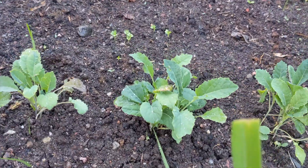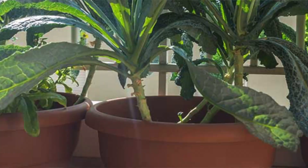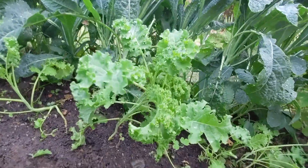Growing kale is very easy and in this video I'm going to show you all the things that you need to know in order to grow your own kale at home or in your garden. All you need is some seeds or small kale plants, some room for them to grow either in your garden or in a large pot at home, good soil, some water and sunshine — and that's it. They will grow beautifully.